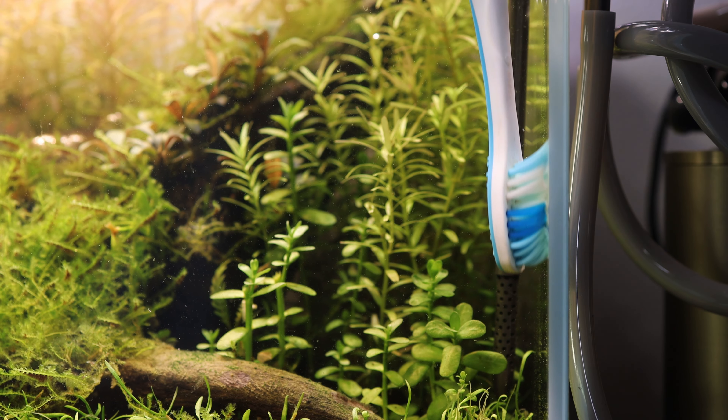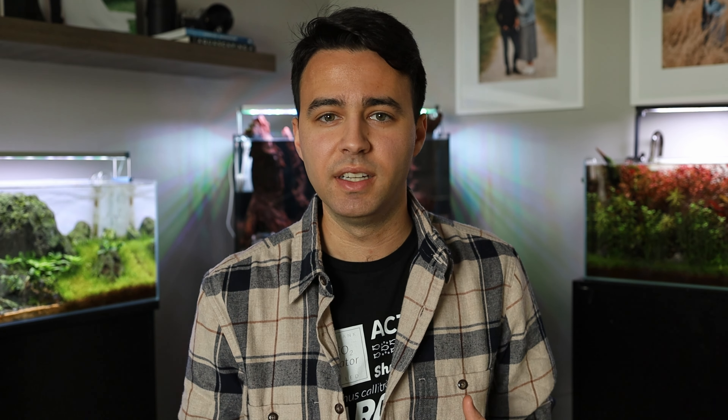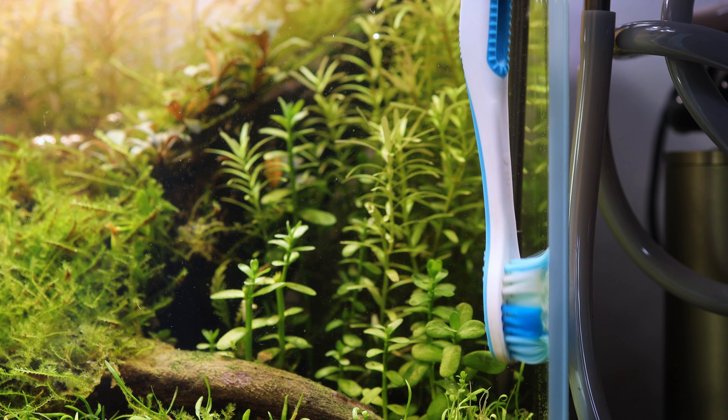Once I've got the main sections of the glass cleared of algae, I grabbed that toothbrush and I like to hit the corners. The reason I don't use the algae scraper on the corners is that's where the silicone is that holds the tank together, so I don't want to damage that silicone in any way. Using a soft bristle toothbrush allows me to scrape that algae off without risking any damage to the silicone and glass.